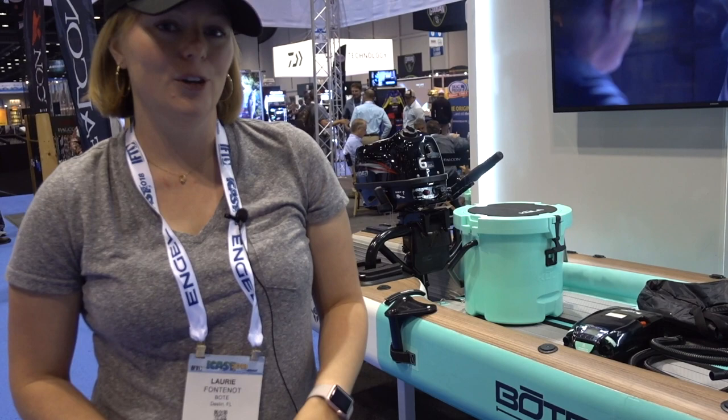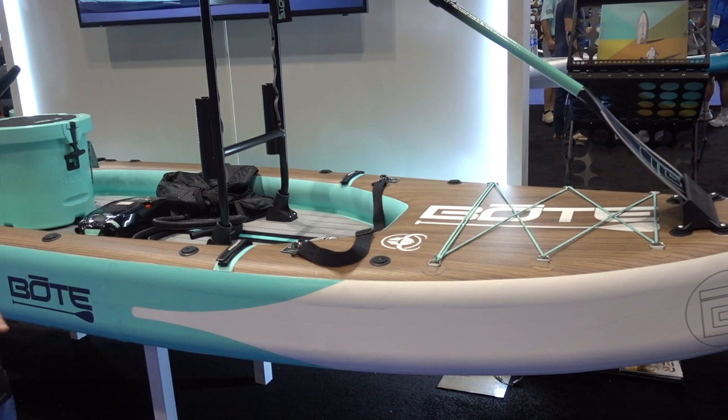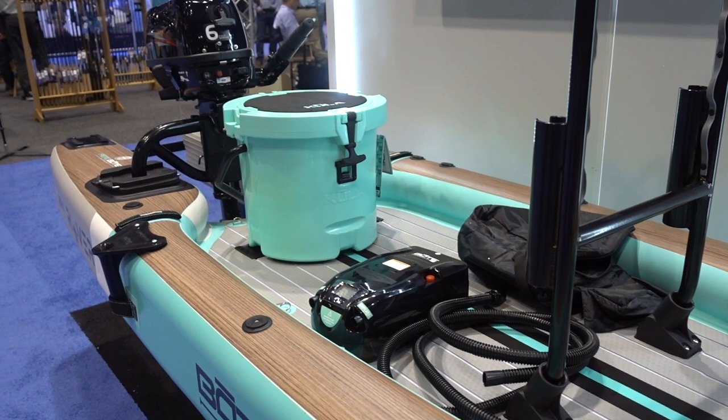Hi, I'm Lori Fontenot with BOTE Boards and we are here at ICAST 2018. I want to introduce you guys to our newest product — it is the Rover Aero Boat. It's kind of a mouthful, so you call it the Rover Aero.